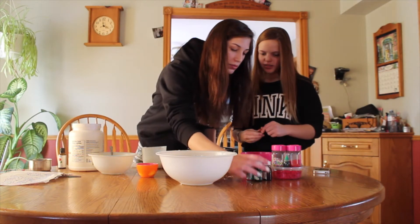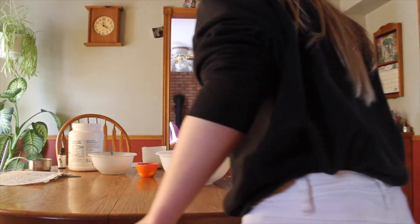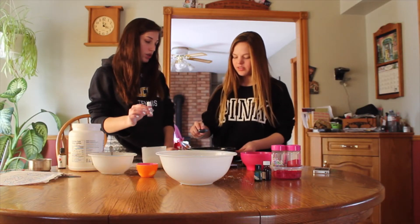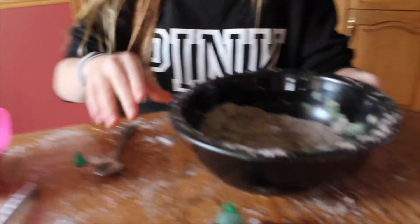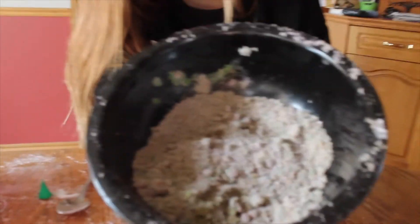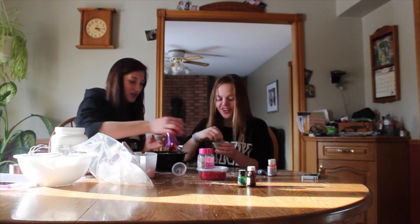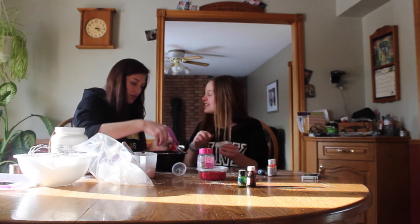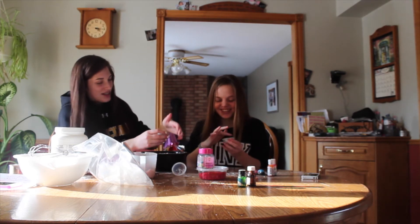We're going to put a little bit in each bowl and mix it with different colors — we're making a rainbow. Our camera died when we were mixing. We made some pink and some blue, and then we were going to try to make purple but it didn't work, so we added all the colors together and it made a really gross brownish-green. So if you're looking for a really ugly bath bomb, that's the way to go — ugly on the outside but pretty on the inside. It has a good personality.